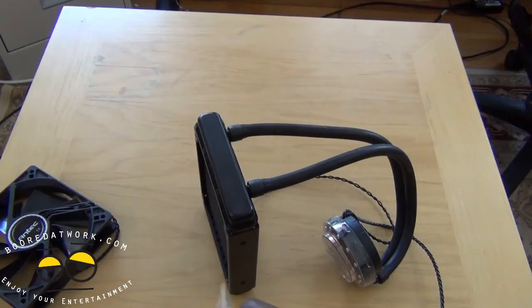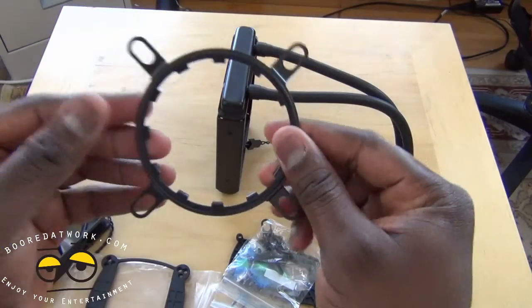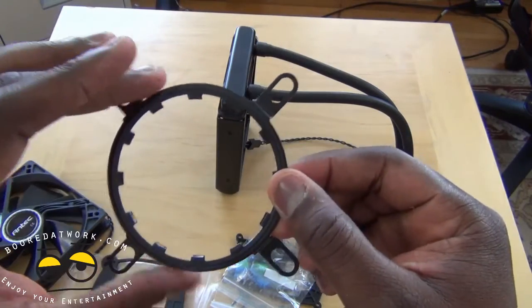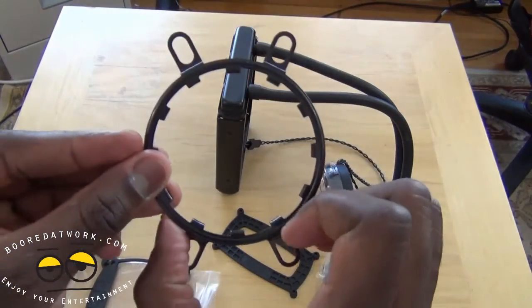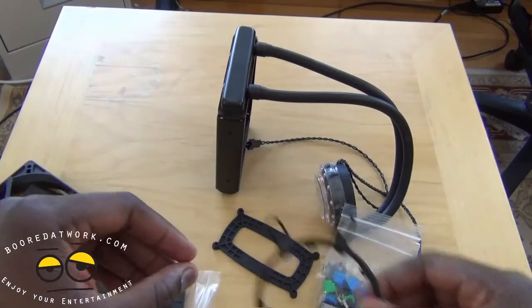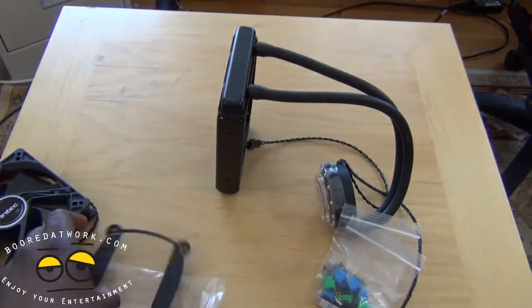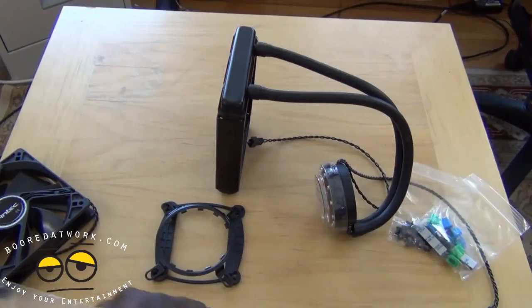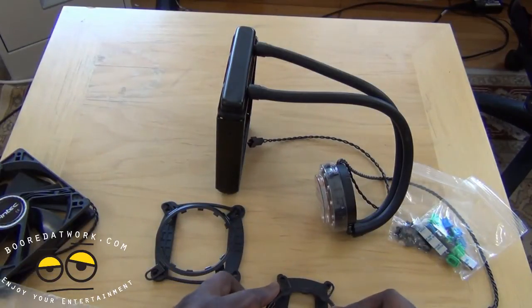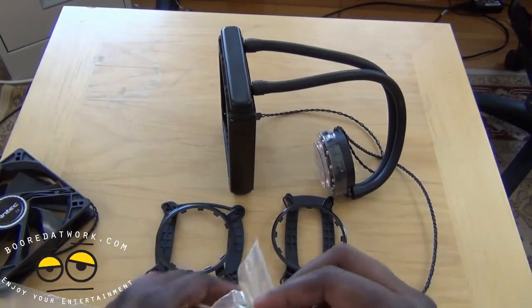Let's take a look at the brackets here quickly and see what we have inside. As I mentioned, we have different size brackets. This wider bracket here is for your Intel chipset — all these are for the Intel chipset. And then this, with the closer X, is for your AMD chipset. So to help you visualize: this is your AMD bracket and this is your Intel bracket. And of course you have your screws, sockets, and all the other hardware you need.